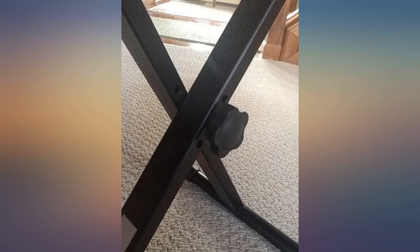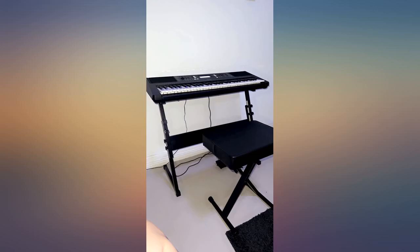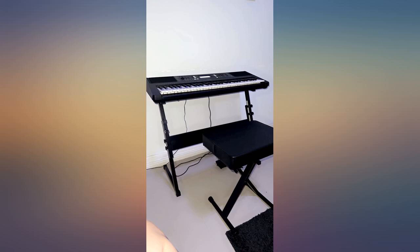Sturdy, well constructed, seat is comfortable, perfect with my keyboards. I am 5 feet 4 inches and the middle hole adjustment suits me perfectly — it has 3 options. It meets my needs perfectly.